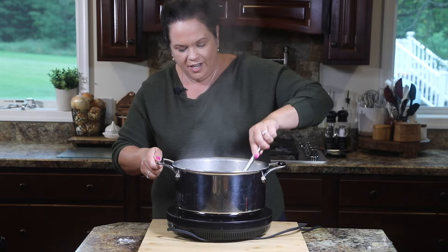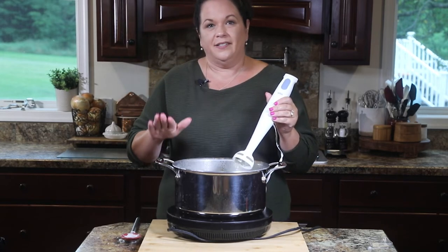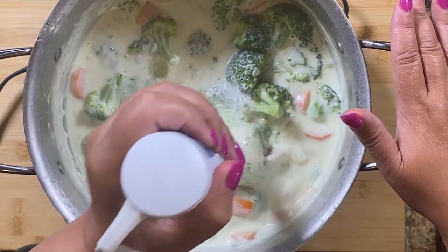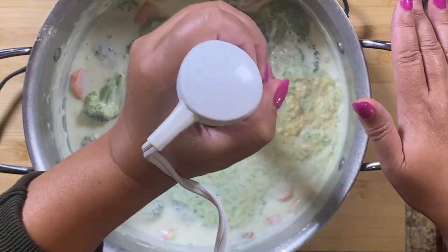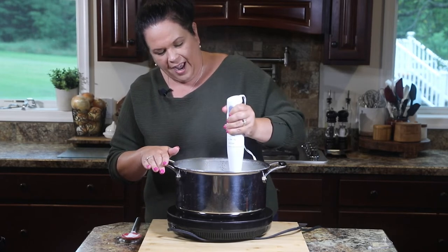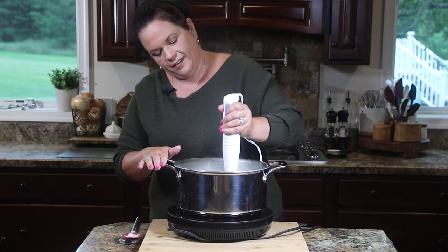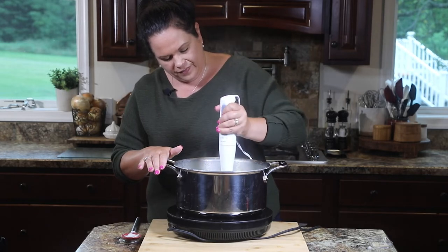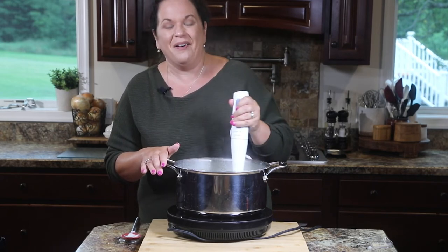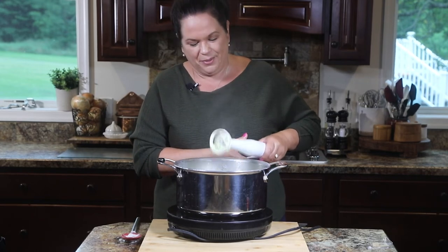The next step is to use our immersion blender — we're going to blend everything up. This is why I like to do this in a stainless steel pot; I don't like to use my immersion blender in a nonstick pot. I kind of go in and out because I want to leave some chunks but make sure most of it is blended. Oh, this is beautiful — I love how it turns a beautiful shade of green with little orange flecks from the carrots. I just love this soup.